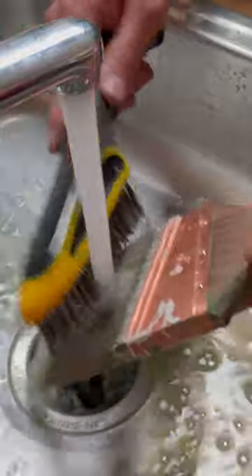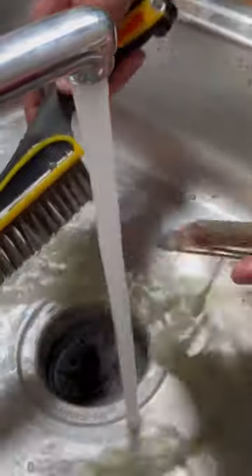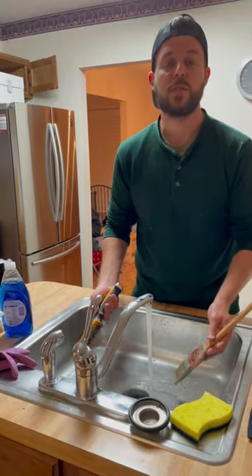It works really well to help clean your brushes out, so the next time you go to use them, you get to use the same brush over and over again. That's your Tuesday tip.